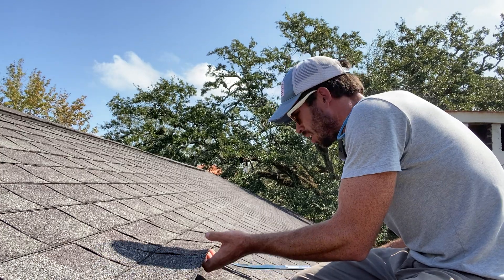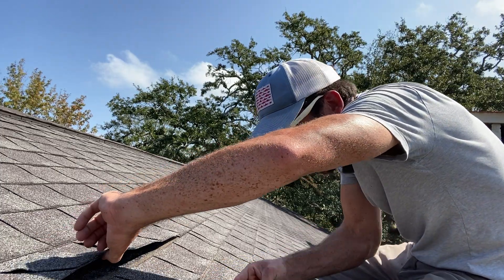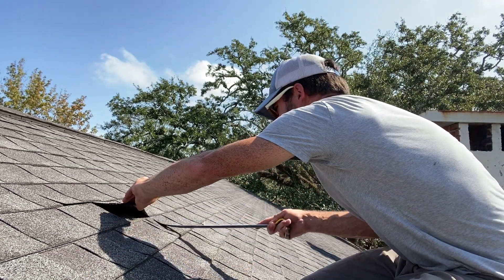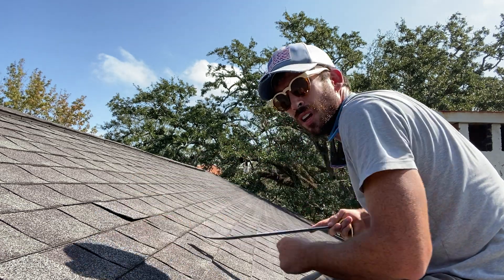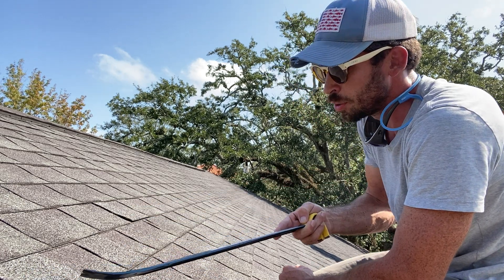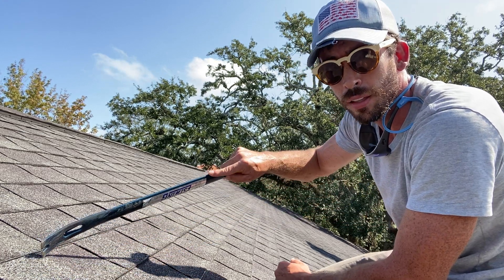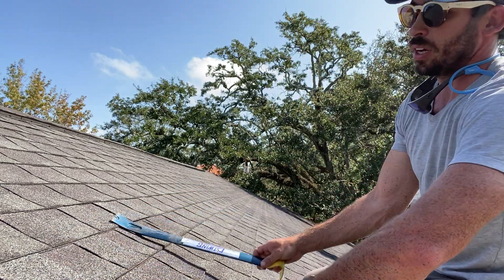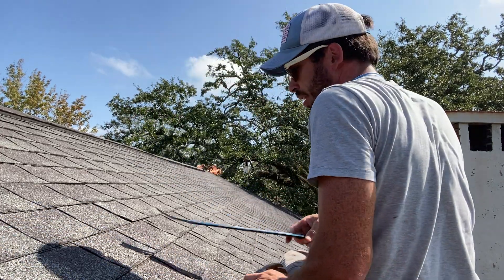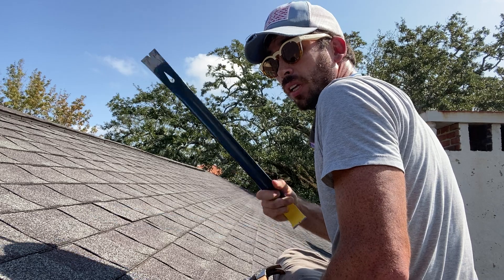Next we're going to loosen up the nails and take them out. We have to remove the nails from the shingle directly above it. The way laminated shingles work is you put your nails on the nail line, and then the shingle directly above it is also nailed into the top part of the lower shingle. So to take a shingle out, you have to remove the nails in that shingle and the course directly above it, carefully with a crowbar.